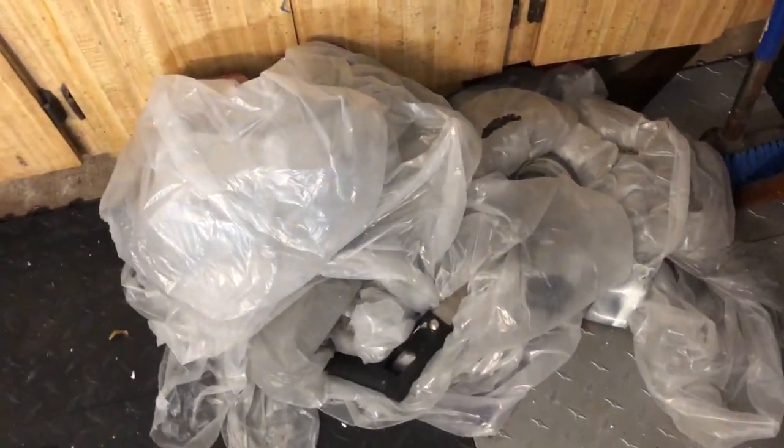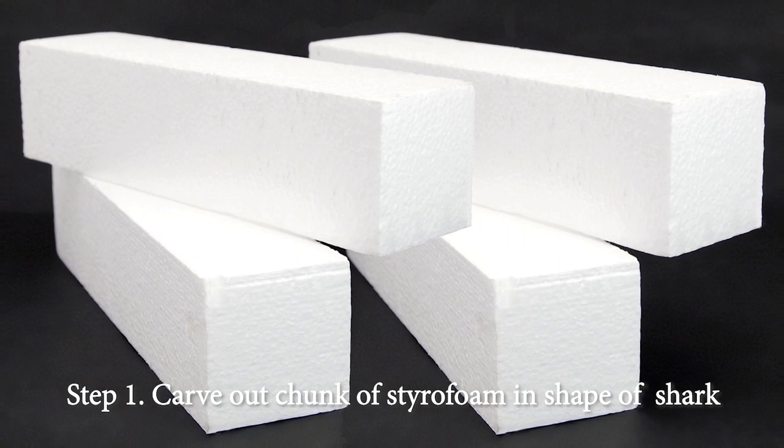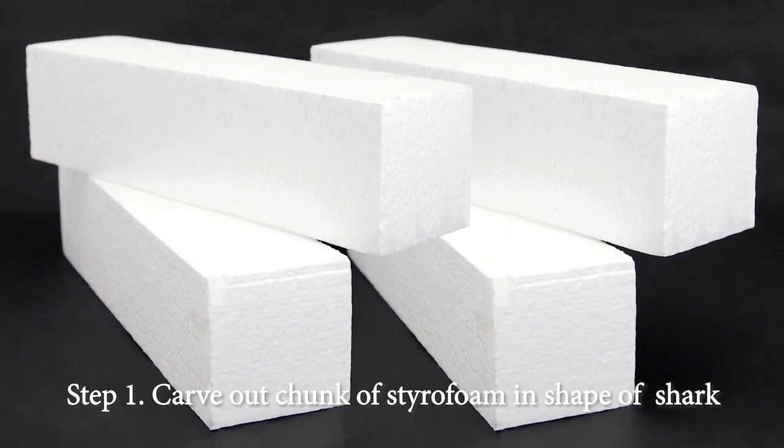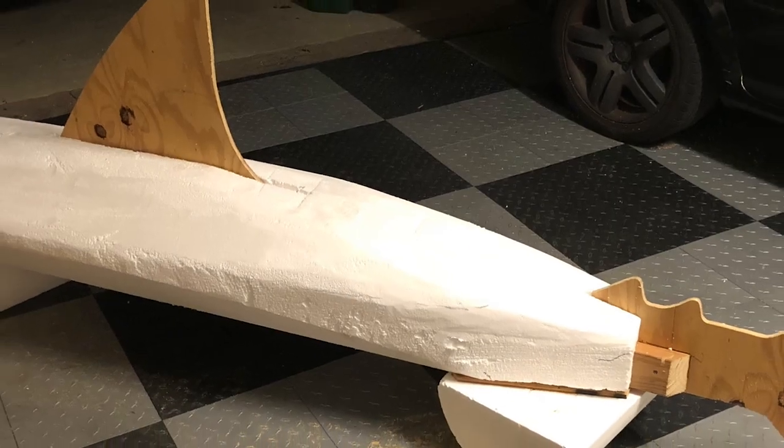Drop cloth. Okay, we're ready to go. Step one: carve out a chunk of styrofoam in the shape of a shark. How hard could that be? Short answer — harder than I thought.